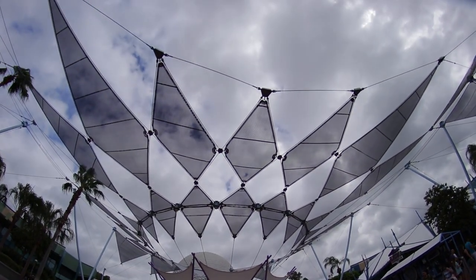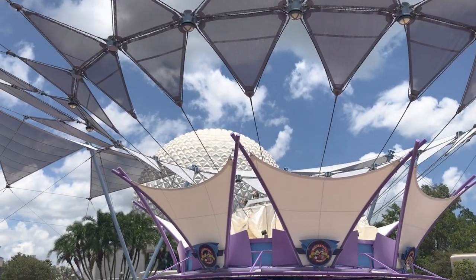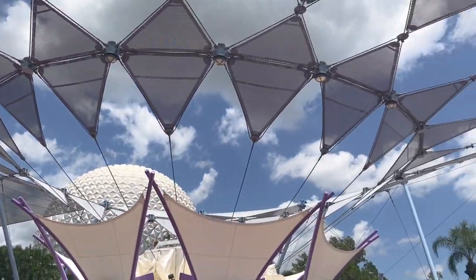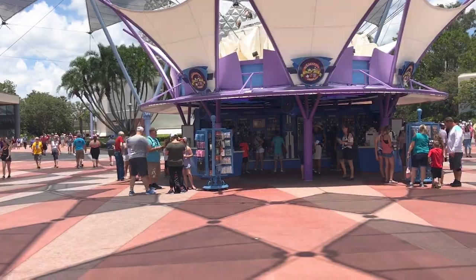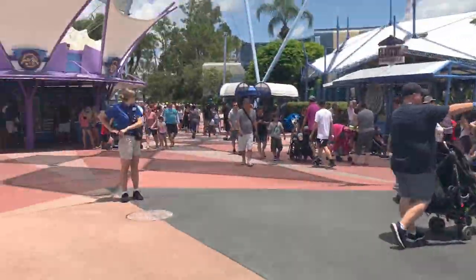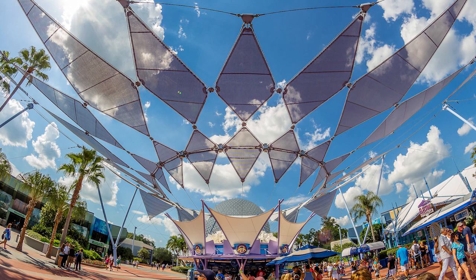Another really cool spot here at Epcot is actually on the other side of Spaceship Earth. There's a really cool tent on this side — if you stand in the exact center, or at least somewhat the center, you can get a really good shot of it. You can see all these cool triangles everywhere which looks really nice. The good thing about this shot is you can actually shoot it anytime during the day because since we're shooting upwards, you won't have people inside the shot. I stood right here and turned around and shot upwards — this way you somewhat get the people in the frame underneath the tent, which makes it look really cool.